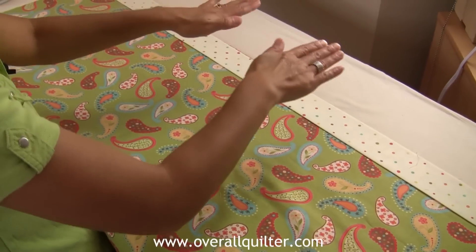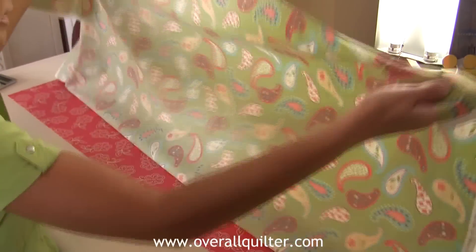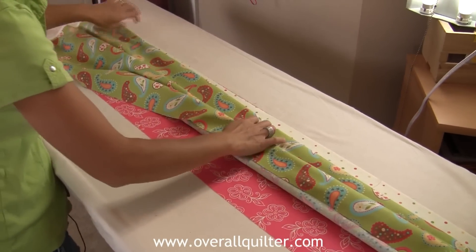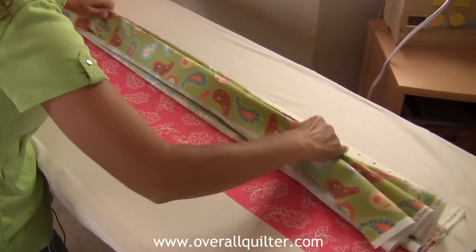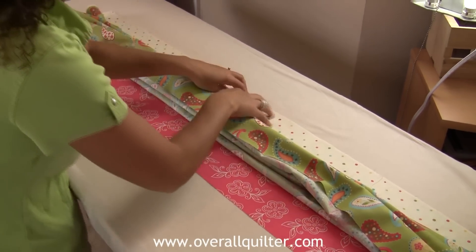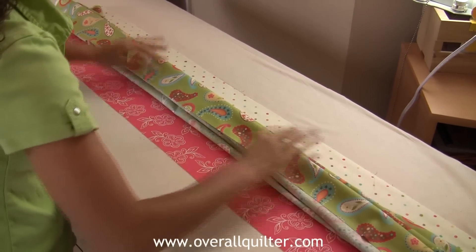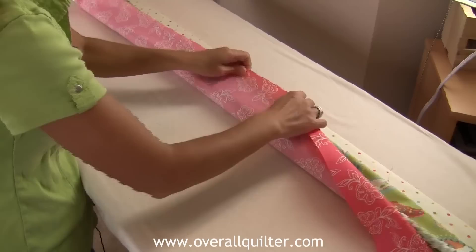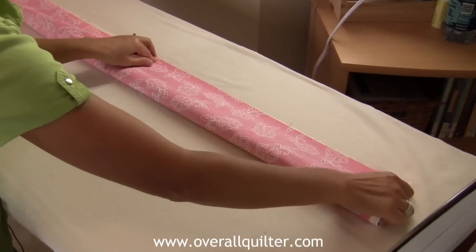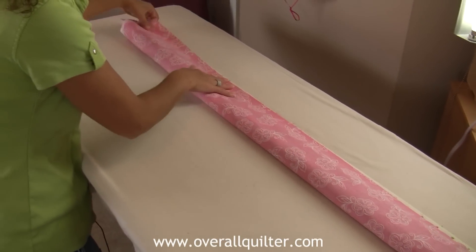Once you have those stacked, you're going to take the body of the pillowcase and fan-fold it, creating a tube. Once you do that, make sure that all your fabrics are lined up with nice raw edges. Once you have it fanned, take the sleeve and bring it up and pin starting from the center out, making sure that you catch all your pieces.